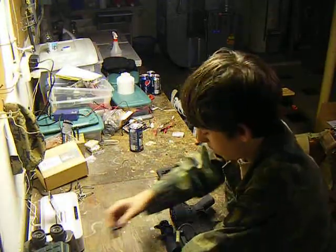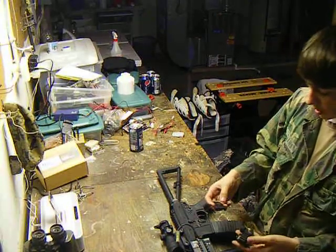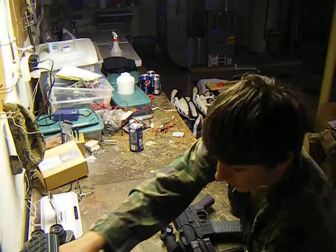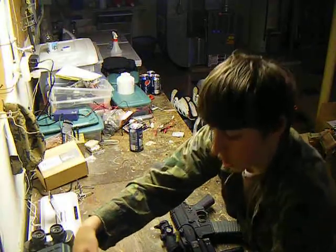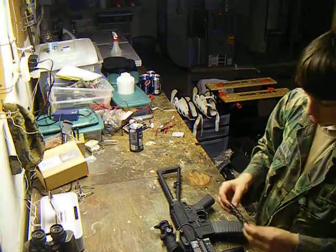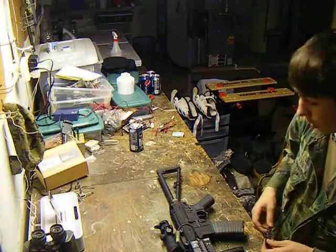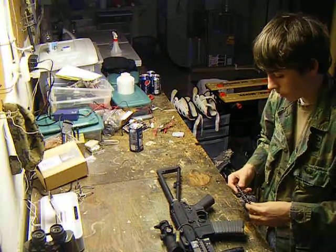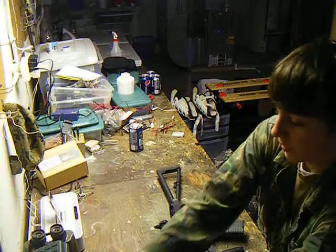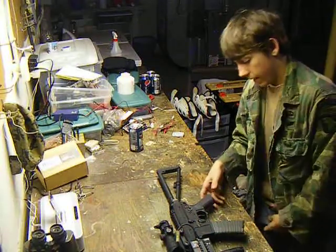It also comes with folding sights. It does not come with the ACOG scope — I bought that separate. It comes with normal folding sights and they're full metal. It comes with a barrel extension, but the barrel extension is extremely hard to change. I still haven't figured out how to do it. I just got this yesterday, though, so I'll figure it out eventually — I'll probably watch another review. But that's pretty much this gun. I'll be doing a full review on it this weekend.